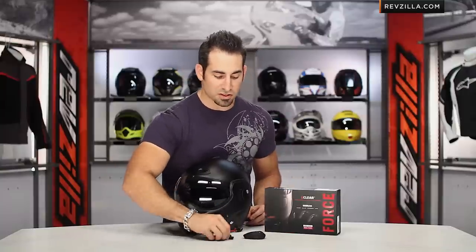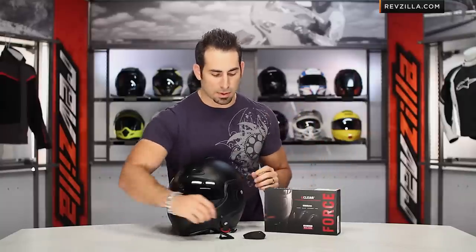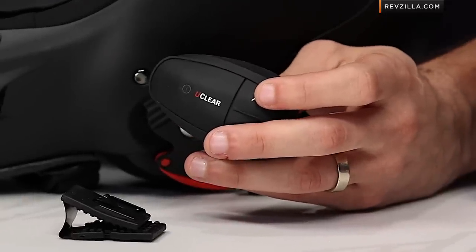Bang for the buck and functional factor, I think it's going to be one of the better ones on the market. There are some cheap options out there, but we do see the Senas and the Cardos leading the pack. I think UClear is hot on their heels, and the HBC 200 is the rock solid choice for those who want a boomless option — a really nice luxury where nothing's getting in the way of your face.